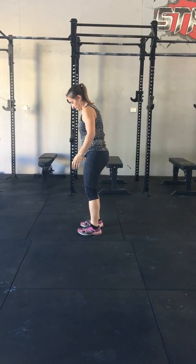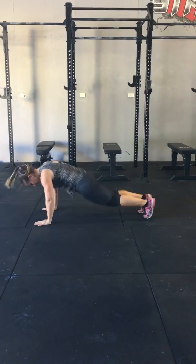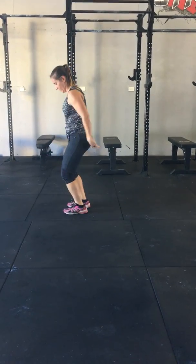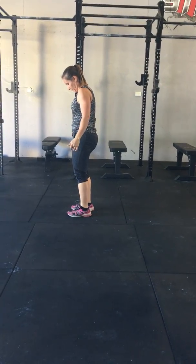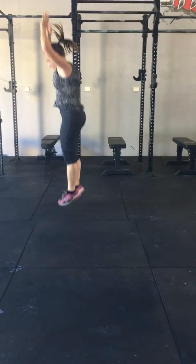Let's go to the correct form one more time — squat down, out, in, and up. Excellent. Every single time, her knees are always going to come in between her elbows at the start and at the finish. Beautiful.